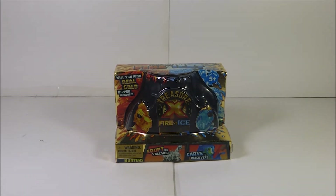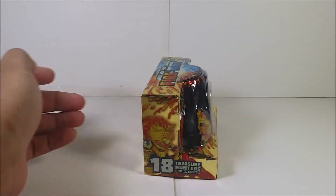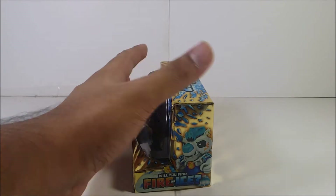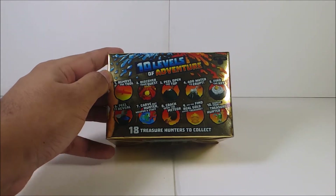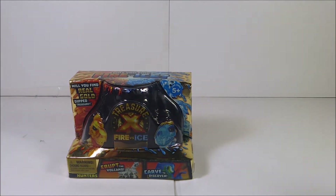So we have the Hunter Pack — here's what it looks like in the front. Here's the side of the packaging: 1800 to collect, will you find fire or ice? And here are the 10 levels of adventure — remove the tool, discovery quiz, everything. I already have my own map of it.